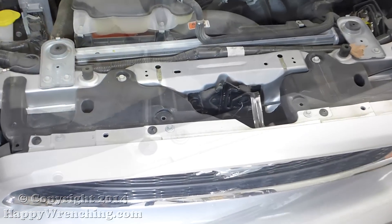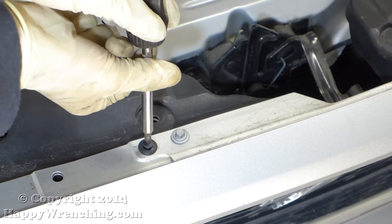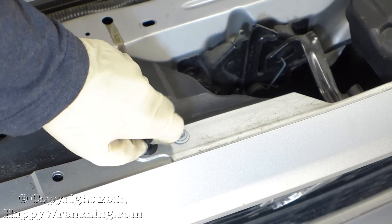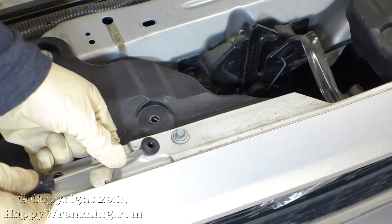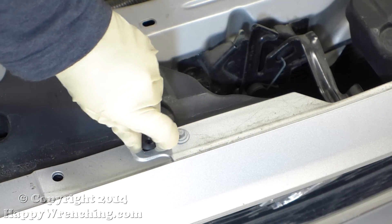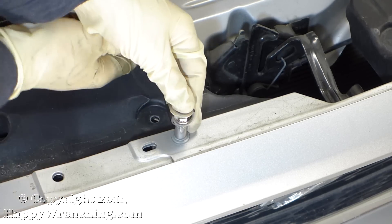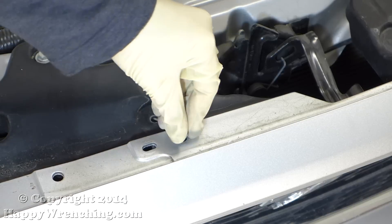Moving on, we have four plastic fasteners in the front and then four metal screws. For the plastic fasteners, just unscrew the center with a Phillips head screwdriver and then you can take the rest of the fastener out. Then I'm also going to take out the metal screw, which is 10 millimeters.